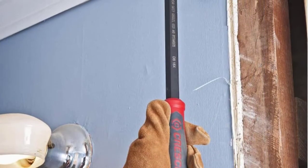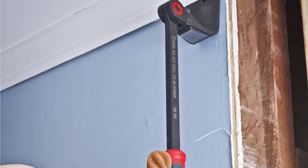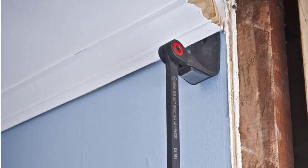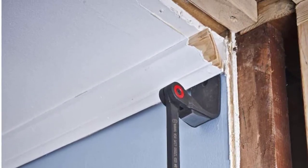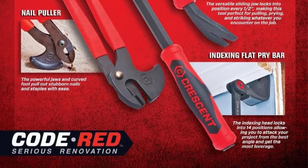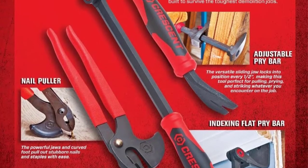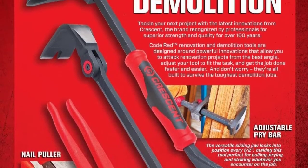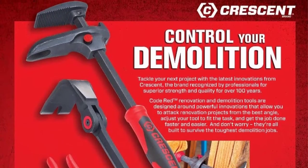At Number 3: Crescent DB18X 18-Inches, Best Pry Bar for Trim. The Crescent 18-Inches Indexing Flat Pry Bar has a head that can lock in over 10 different positions. It can index for over 180 degrees for maximum utility and more comfortable access by the user. It has a reinforced wedge at the indexing head's posterior that offers a rigid striking platform for penetration and loosening.